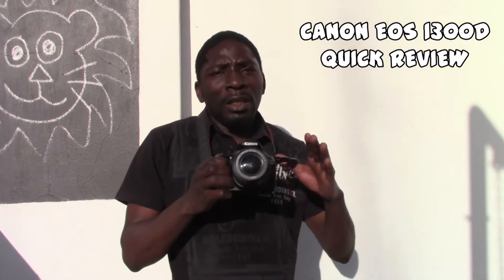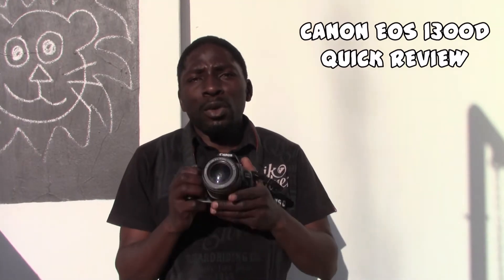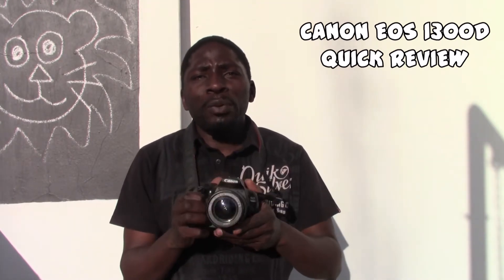Hi guys, welcome back. Today I'm going to introduce you to my new toy — this is the Canon EOS 1300D. This is now my go-to camera and it's an entry-level camera into professional photography. It's one I can afford on a budget. If you're also starting out and looking into buying a 1300D, it's very good — it shoots full HD videos as well. Keep it locked and I'll show you a few things of what you can do with it.